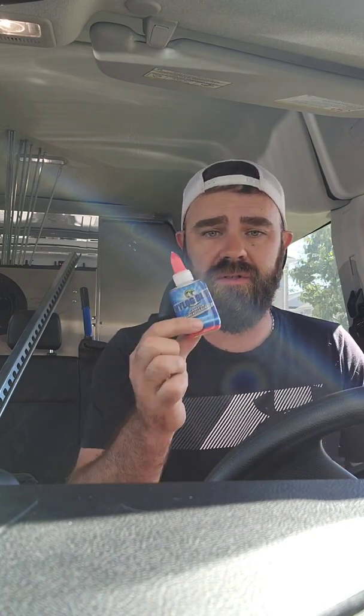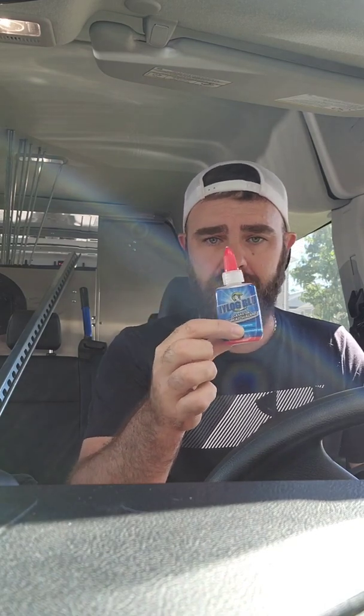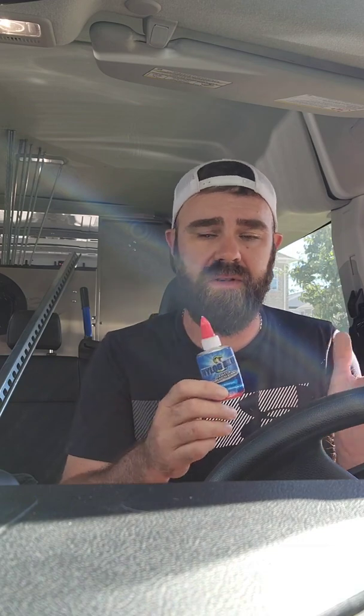Let's be upfront here — this is not Leak Lock, this is not Loctite. This is made with POE oil, refrigeration oil. Nylog Blue is made from POE. This doesn't harden like Leak Lock does or Loctite.